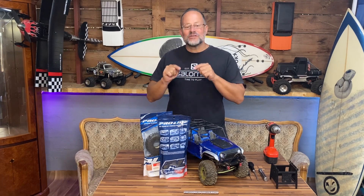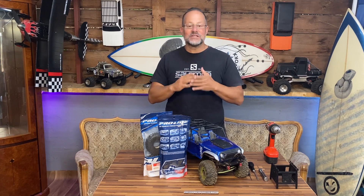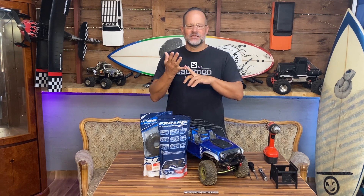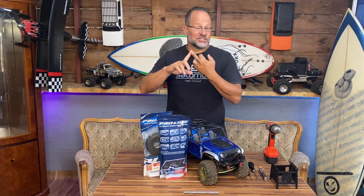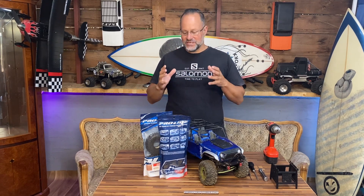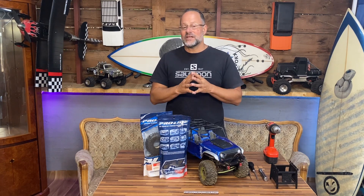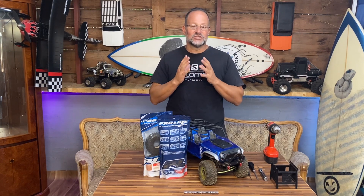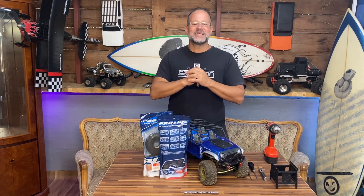Hey guys, guess what - we have got more Pro-Line tires up for grabs! Write me a comment about why you need these tires: you've got new rigs you're building, old rigs you're changing, your tires are tired, or you just need to upgrade. Write me a comment, guys, and I'll put you in the final draw. Let's see who wins the final prize. Now let's get back into today's video.